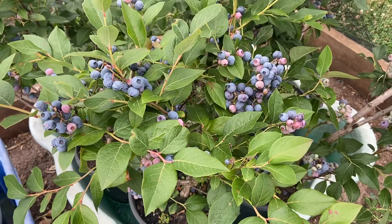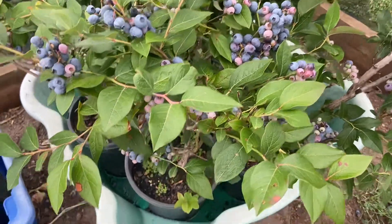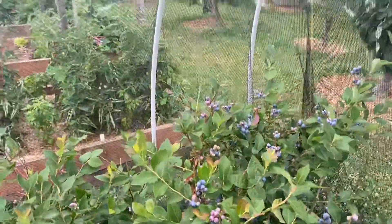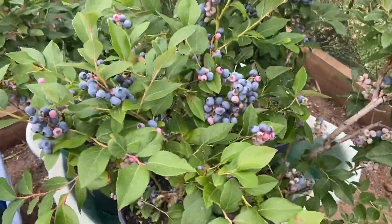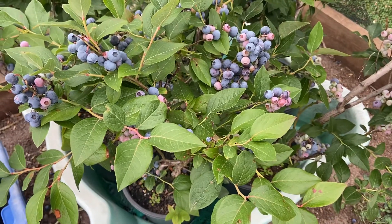I've only just purchased these plants in the last six months and haven't got them in the ground yet — they're still in pots. I've got them covered by a structure and net to stop the birds accessing them and eating them all, which they were starting to do before I put them under cover.